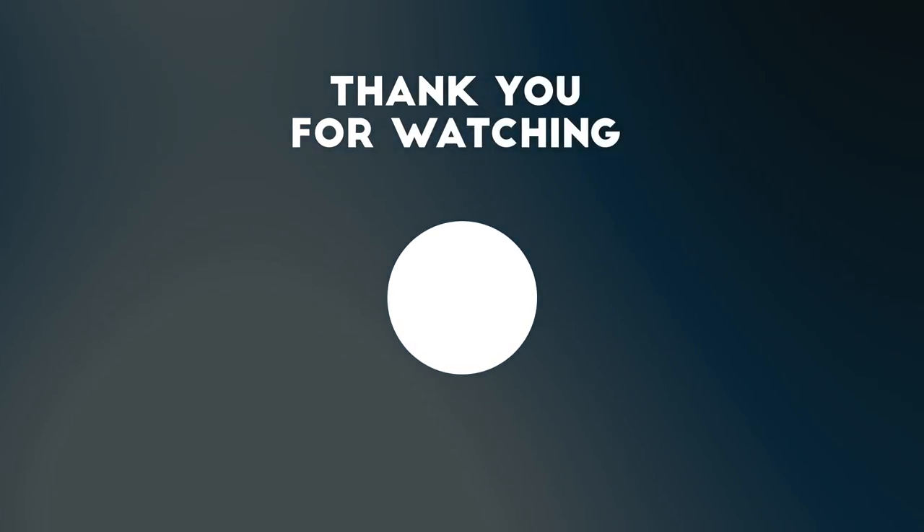Thank you guys for watching. Make sure you subscribe to my boy Shake — his channel will be in the description. Until next time, I'll see y'all later.